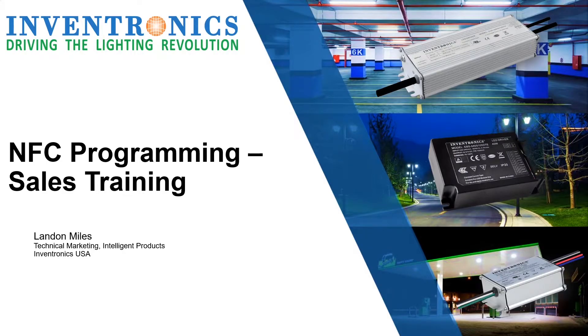Hello, this is Landon Miles, and I am the Technical Marketing Manager for Intelligent Products at Inventronics. In this video, we will be discussing how to program our new NFC-enabled drivers.